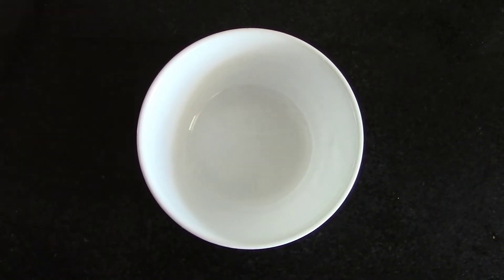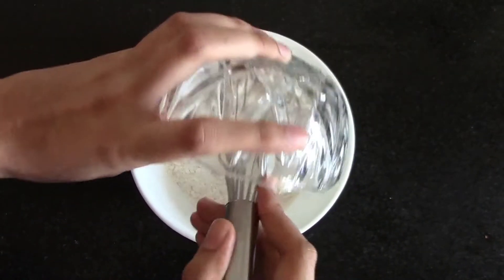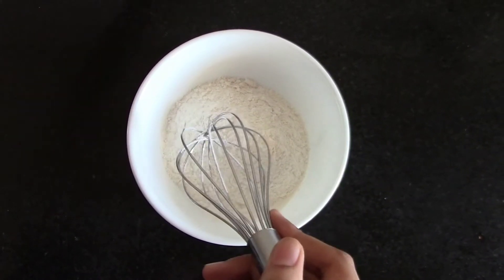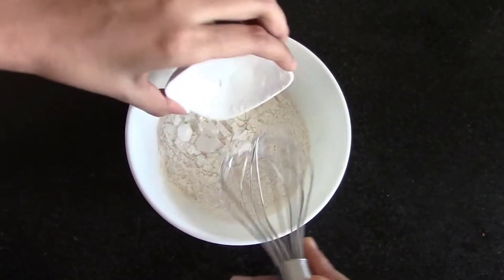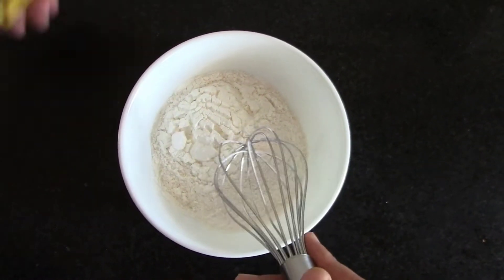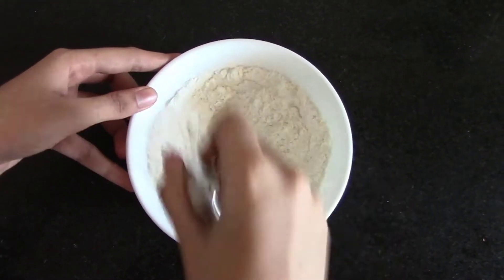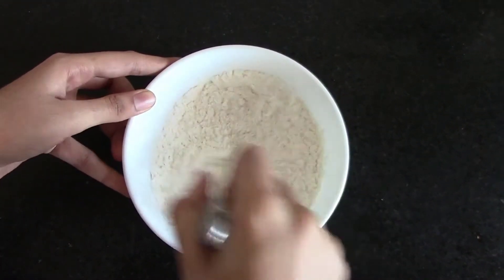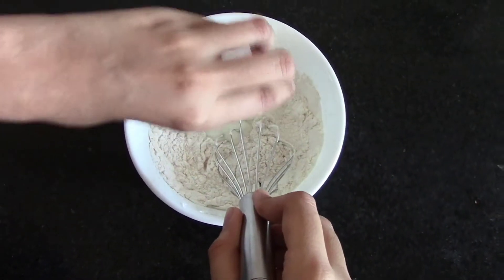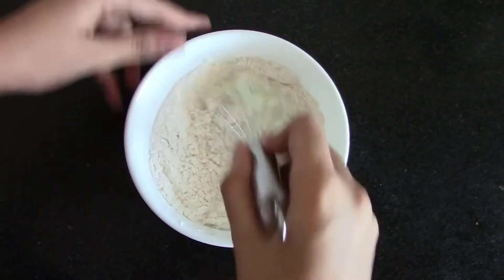To make the batter, first of all take maida in a bowl, followed by cornflour. Add food colour and mix the dry ingredients. Then add yogurt and mix.